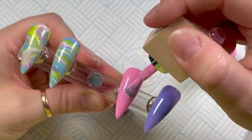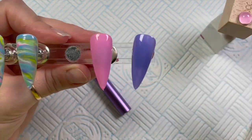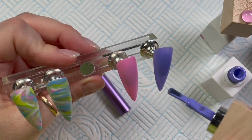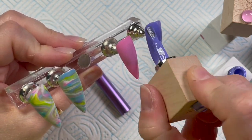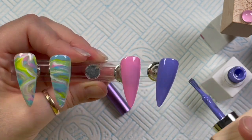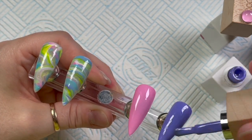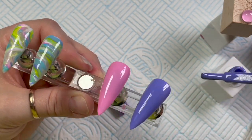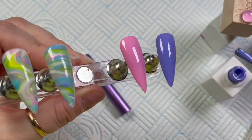Make sure you cover the whole nail. The tips I'm using are quite curved, so I have to make sure I get all the way down the side walls because sometimes I do miss them. Once they're done, they go in the lamp for a 30-second cure.